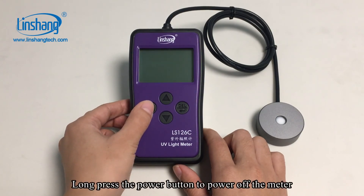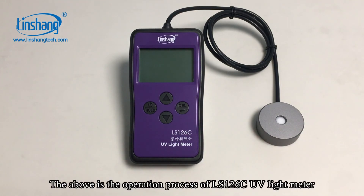Long press the power button to power off the meter. The above is the operation process of the LS126C UV light meter.